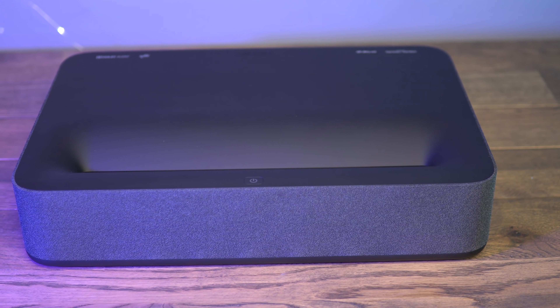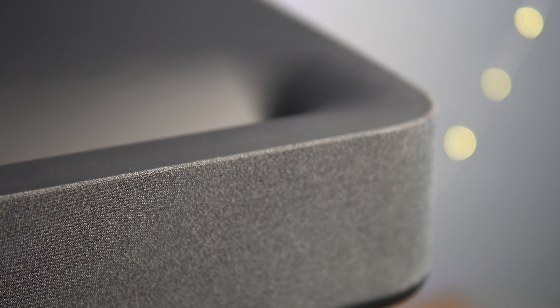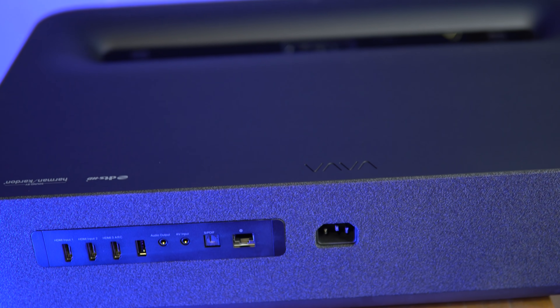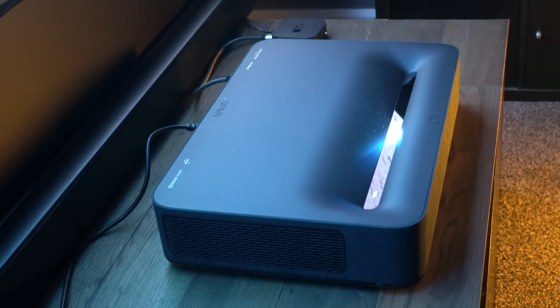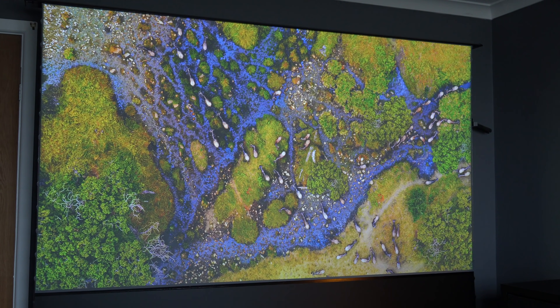This is the brand new Ultra Short Throw Projector from Vava. This delivers an incredible 100-inch screen from just 15cm away. It's absolutely gorgeous to look at, and the performance is pretty good too. So let's take a closer look at this incredible projector.